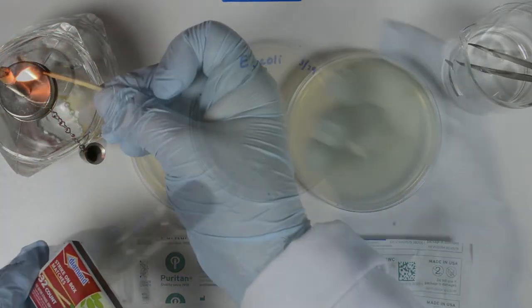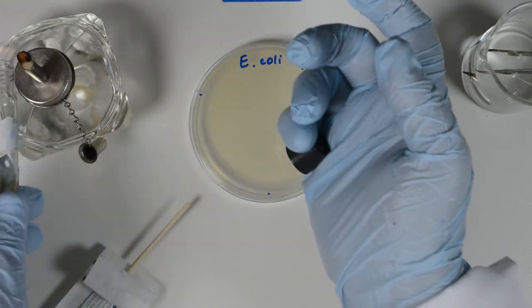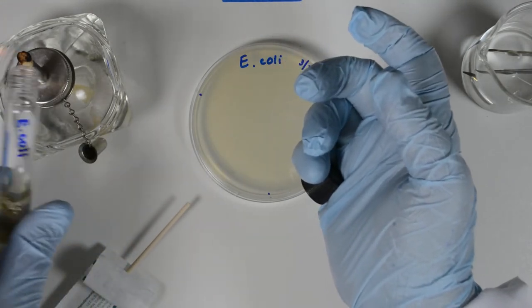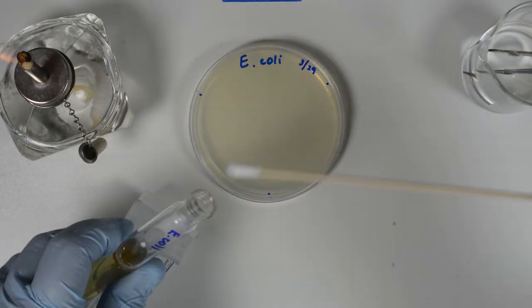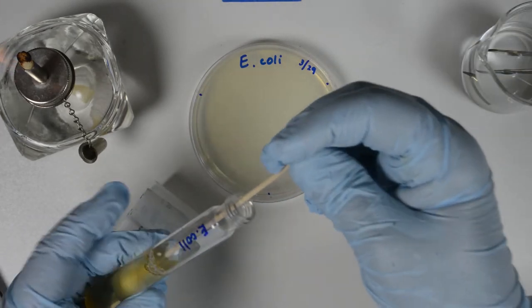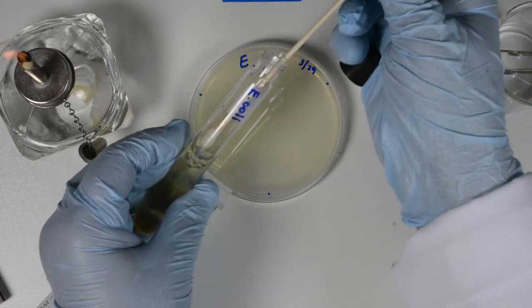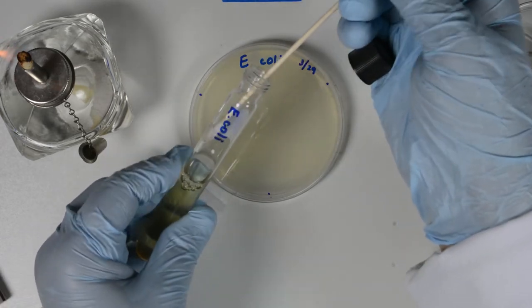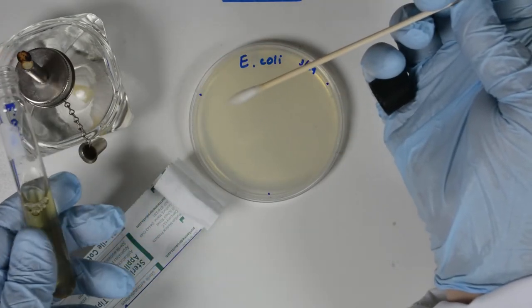Turn on the Bunsen burner. Now secure the culture tube in one hand, unscrew the cap, holding the cap with your pinky finger. We flame the mouth of the tube a few times to warm the glass, which will create some air currents that exit the tube, reducing contamination. Take the sterile cotton swab with the hand holding the cap and insert the cotton swab into the broth.